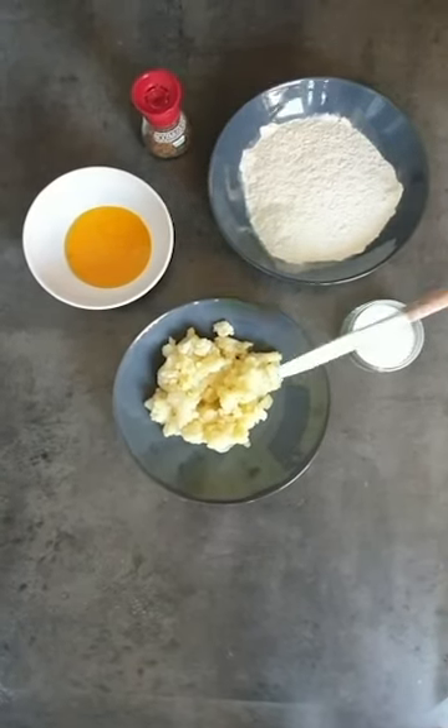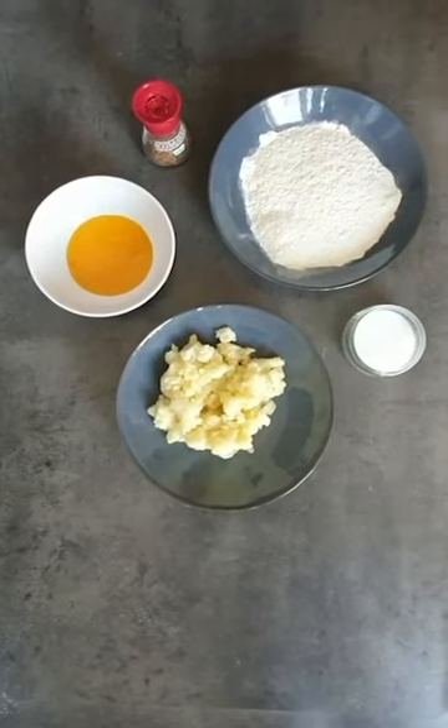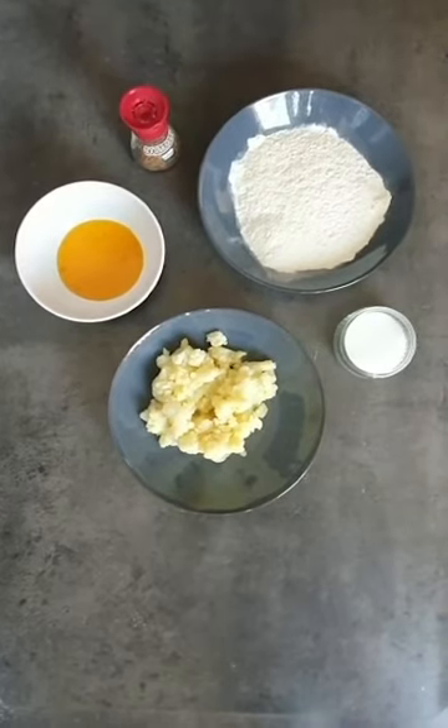For the dough we need 200 grams of smashed potato, cold, 200 grams of flour, 2 egg yolks, noce moscata, and salt.